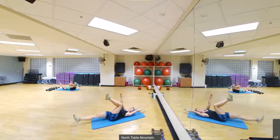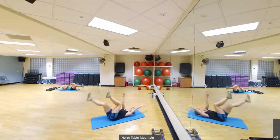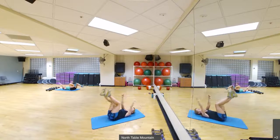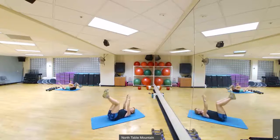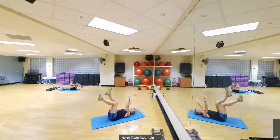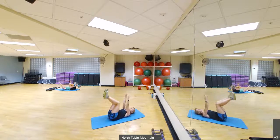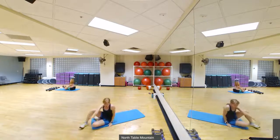Good, nice and controlled. One, two, three more sets. Two more sets. And one more set. Alright, we're going to stand it up when you're done with those.